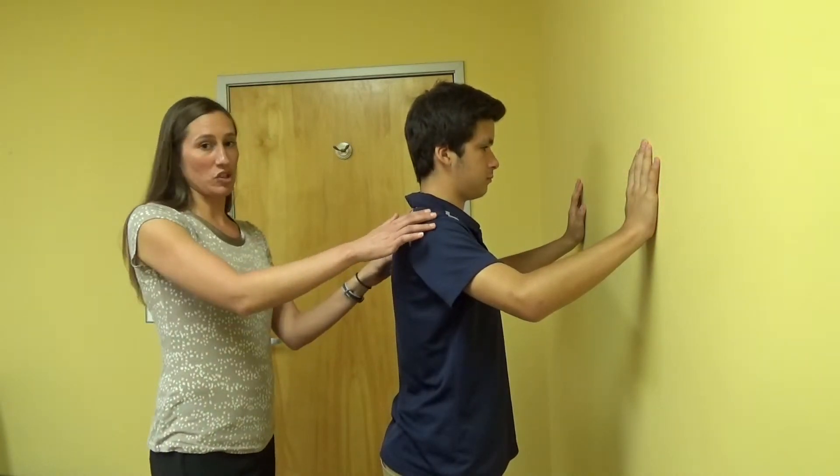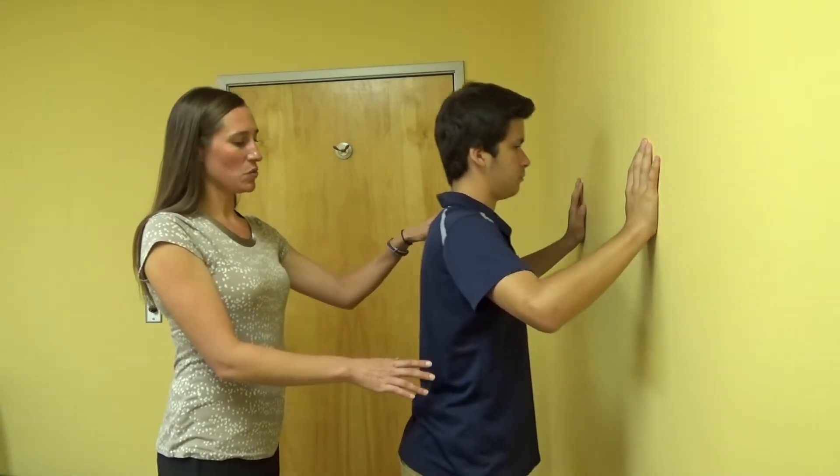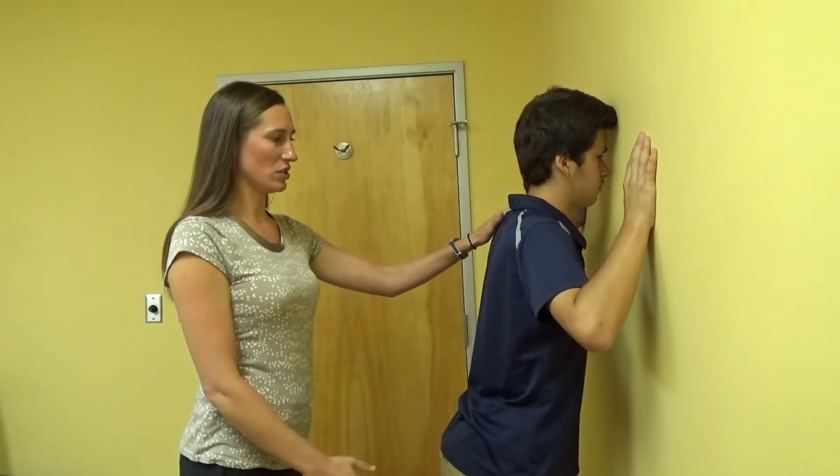Essentially you're going to be doing a push-up on the wall, so you're just going to let your body lower towards the wall and then come back up. When you're heading towards the wall, you want to think about your forehead going towards the wall, so you can keep your head in a good position.